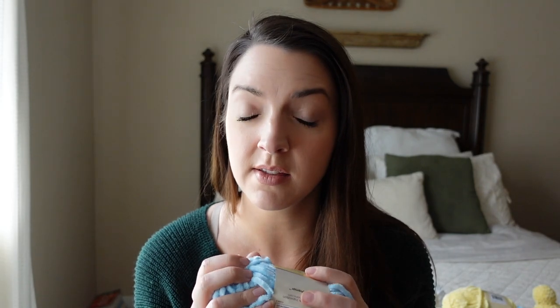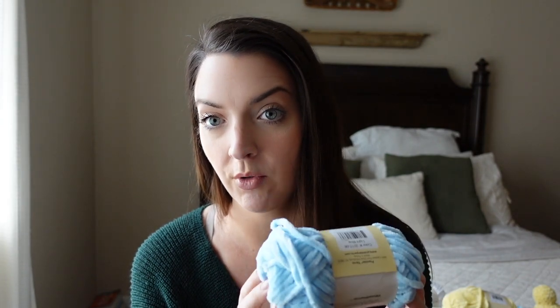If you haven't felt chenille before, it is super velvety — it has that velvety vibe but without the scratchiness of velvet. This color is the light blue color. It has 65 yards per ball and that is a 50 gram ball. It is 100% polyester, machine wash warm, lay flat to dry. They recommend that you use an 8 millimeter knitting needle — that's a US 11 — and an 8 millimeter crochet hook, which is a US L size.